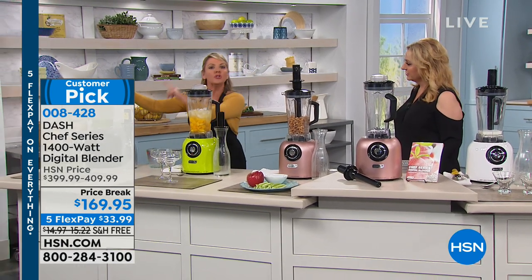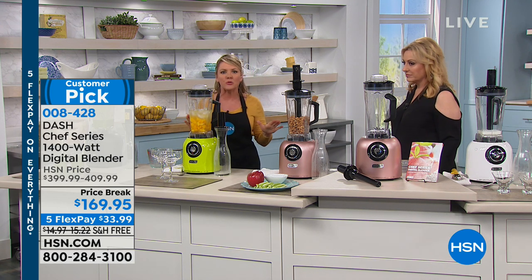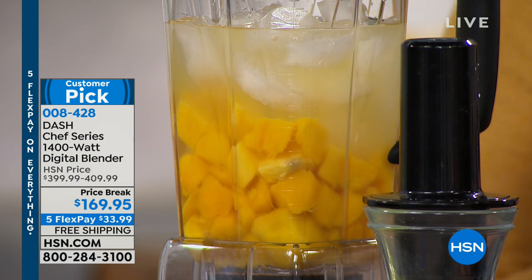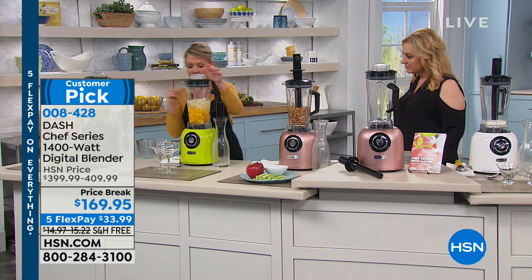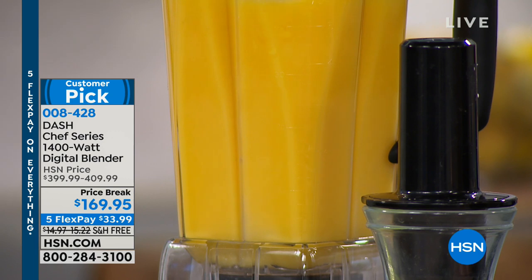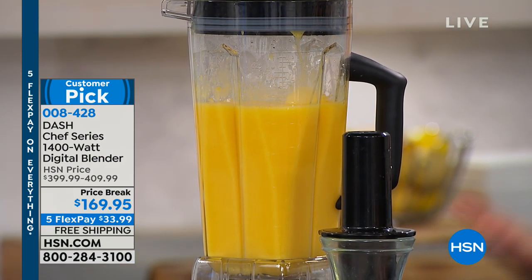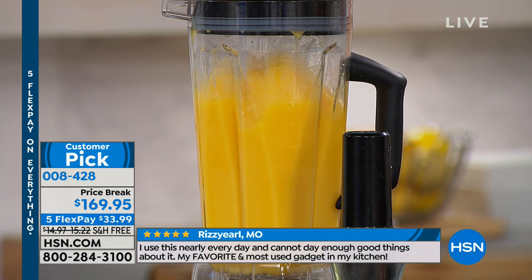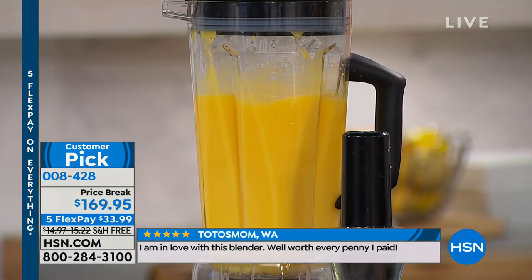You'll use it for smoothies, then start making healthy soups, and maybe at some point you'll graduate back to adult drinks. I've chopped and filled this with ice — mango, a little agave, a little tequila, and ice. This isn't soft grocery store ice — this is hard, straight-out-of-the-freezer ice. An $80 blender will blow out the motor on this. Watch what the Dash blender can do — another preset function, I'm going to frozen, let it start. One rotation and most of that ice is gone. It's not even a challenge for this blender.